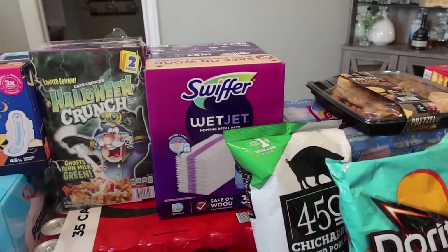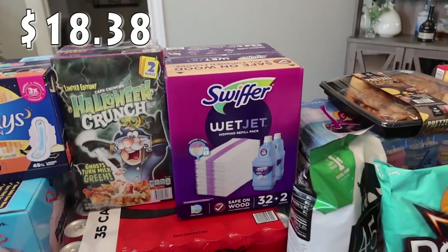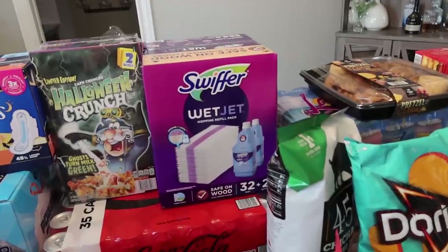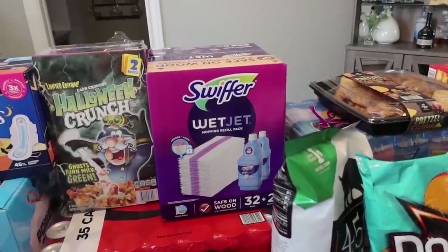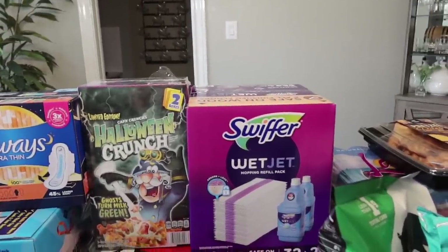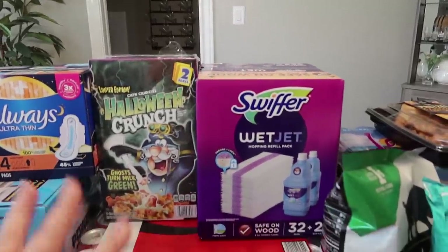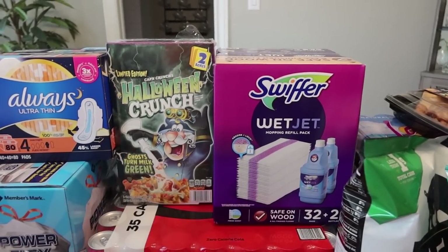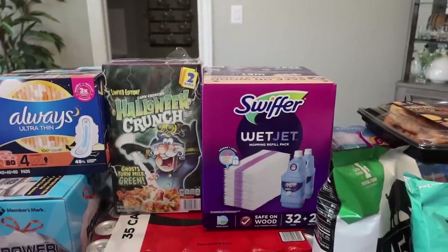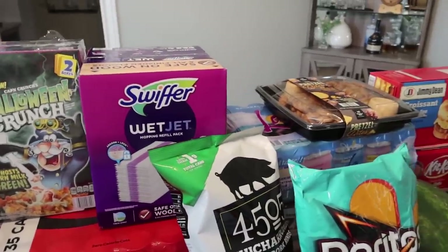There is one more non-food item — got some Swiffer Wet Jet stuff. This is what I use when I'm doing a quick mop on the floors, which really is all I ever do. I have a steam mop but I really just use the quick Swiffer most of the time. This was on sale, and it's like a pack — it's got two bottles of the liquid to clean the floor and 32 pads that have a really good scrubbing action. They are safe on wood as well.